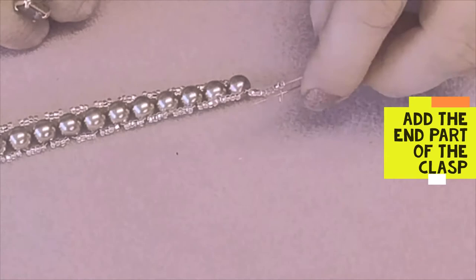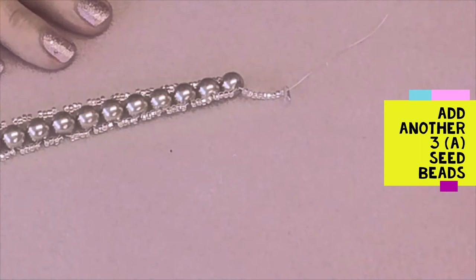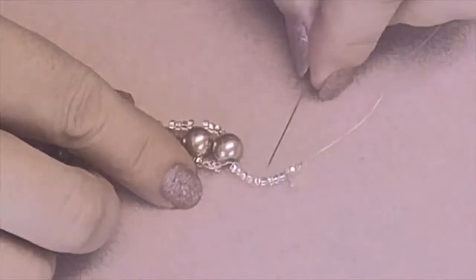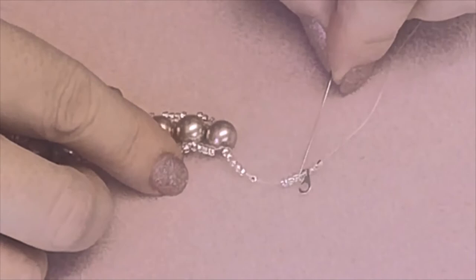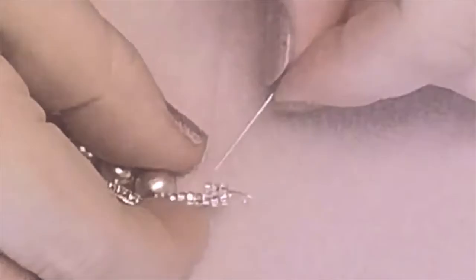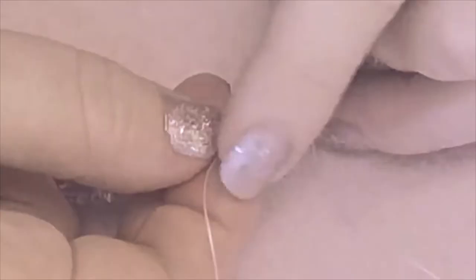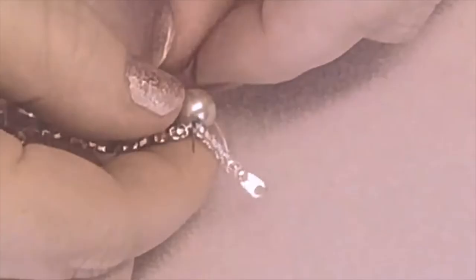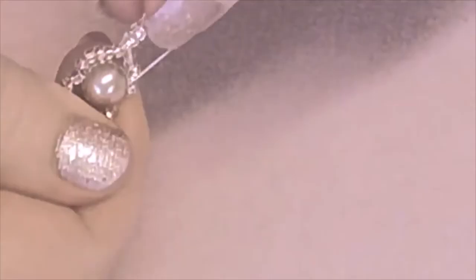Add another three seed beads in the same colour — this is using the same technique as we did at the start. Push to one side the last three seed beads, then position your needle through those three seed beads, through the tag, and then back down the three seed beads on the other side. Push it down the next seed bead that sits underneath the two groups of three. Add another five seed beads in the same colour and go through the end pearl to the opposite side — and there you have your attached end clasp.